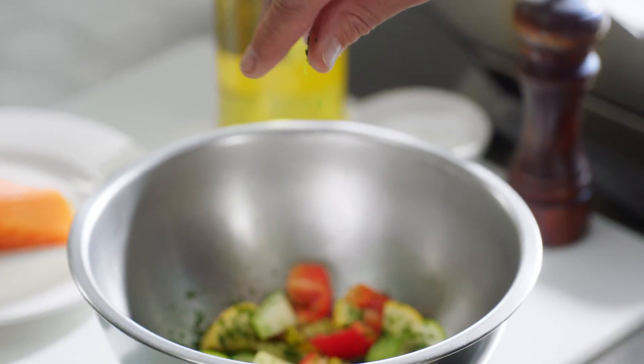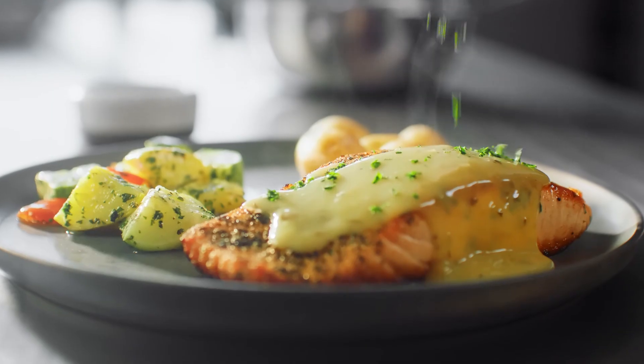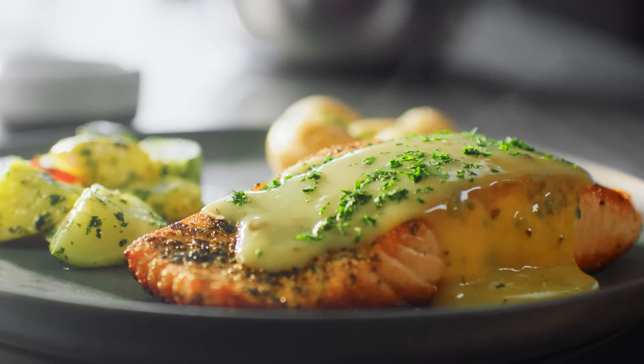If you're looking for a fresh, healthy seafood dish on your menu, this will elevate that flavor to a different level.